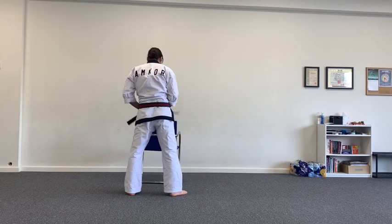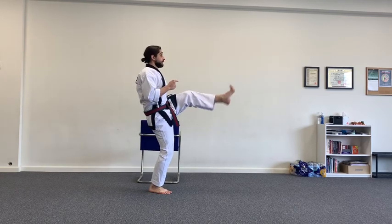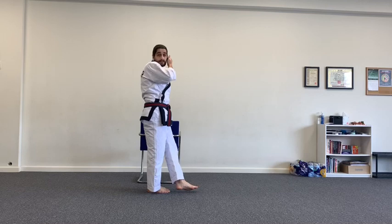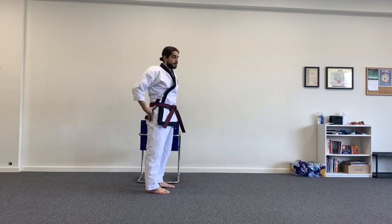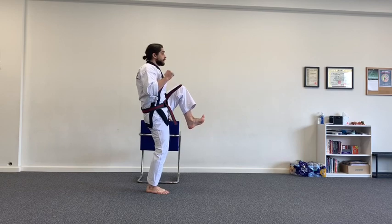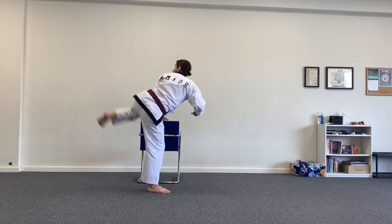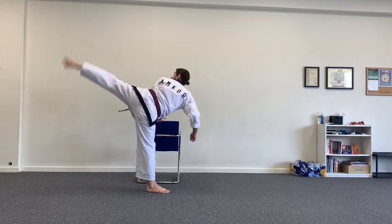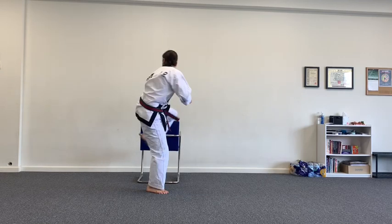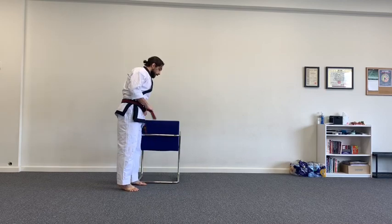A couple of notes on technique: when you bring your chamber up, the knee needs to be high. A very common mistake is letting that knee drop down and then having the leg swing up — that's no good. You want to be engaging your hip flexors the whole time, which really strengthens your legs and improves your kicking ability. Bring the leg up, extend it, keeping the knee high, going straight out. As little up-and-down motion as possible — the leg comes up high and stays up high.